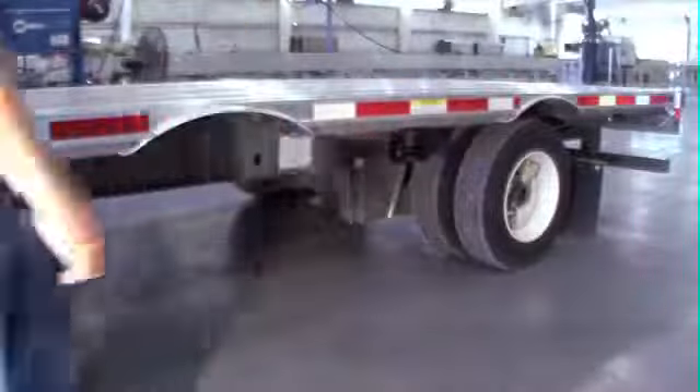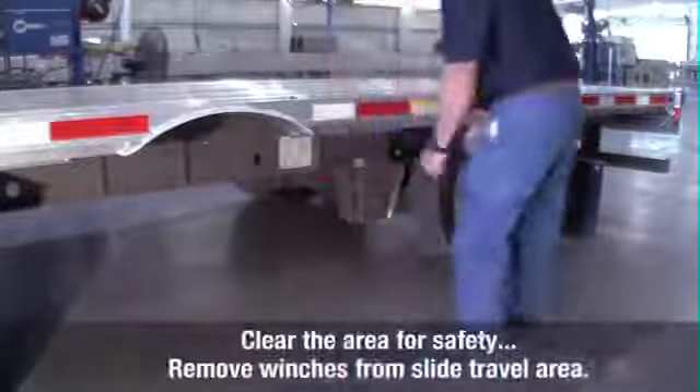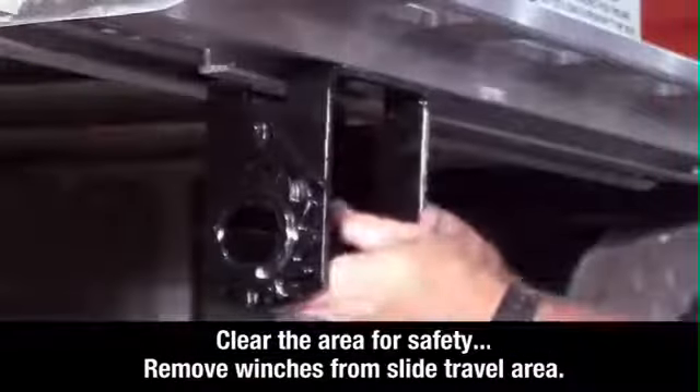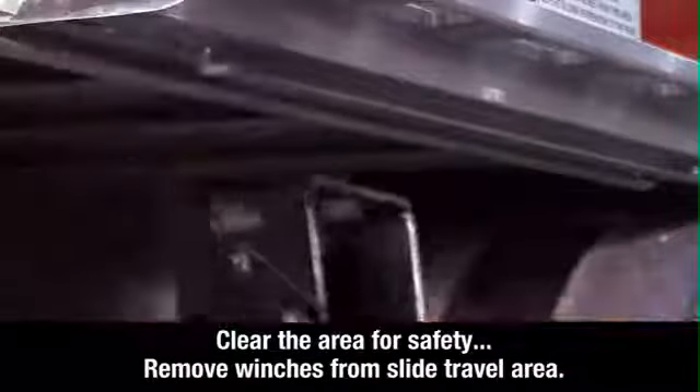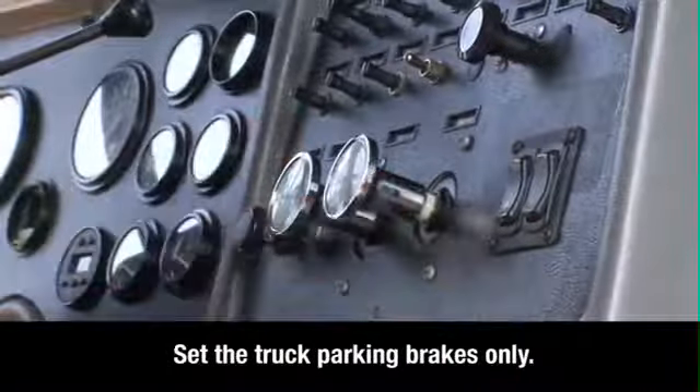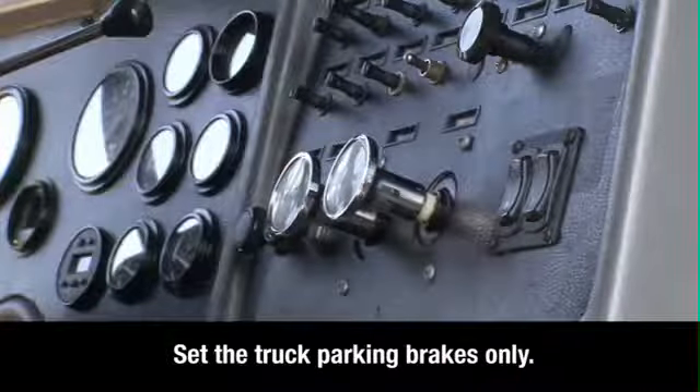Check the area around and underneath the trailer to make certain it is clear of obstructions and personnel. If any sliding winches are in the slide travel area, they must be removed. Keeping the engine running and in neutral, set the brakes for the truck only, then exit the cab.